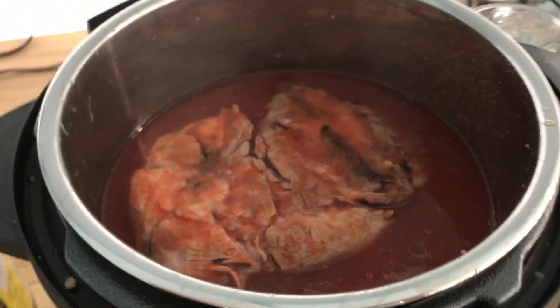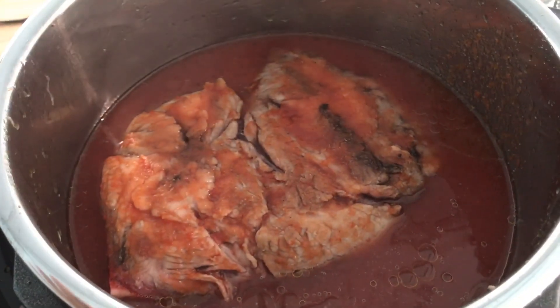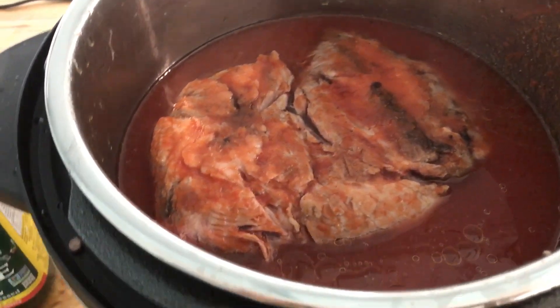So I have it in my Instant Pot — I've already started. Here is the pork butt. I actually sautéed it a little bit, just browned the outside of it, and I poured in my barbecue sauce.